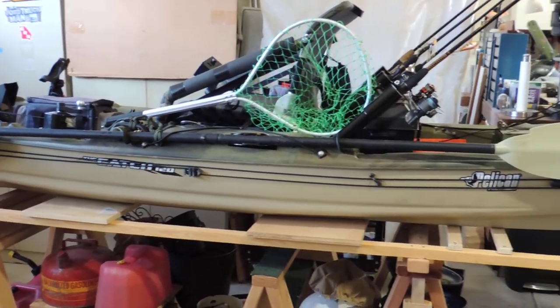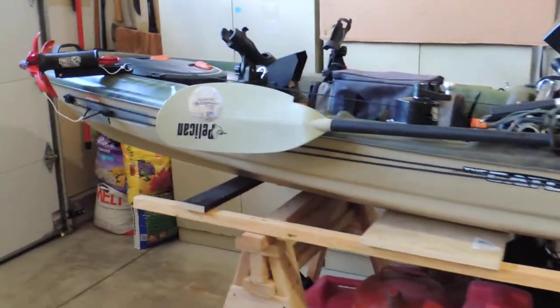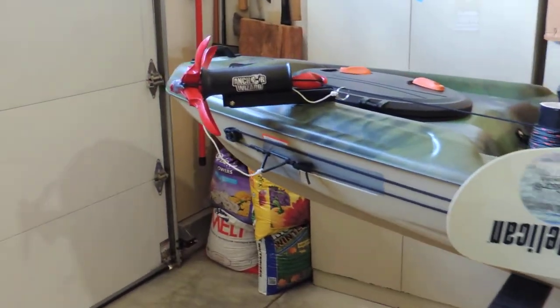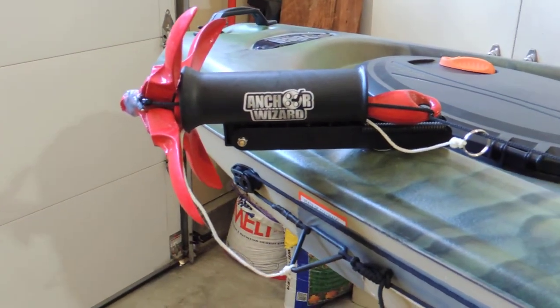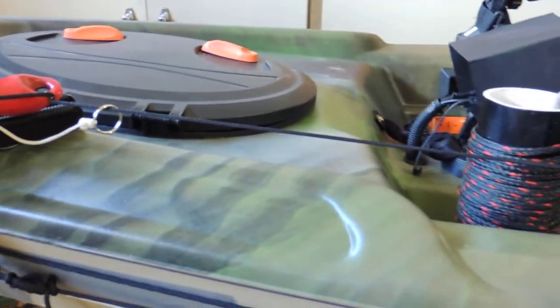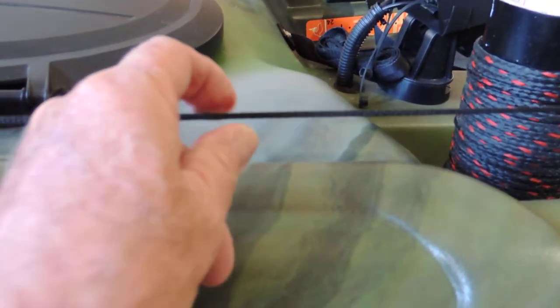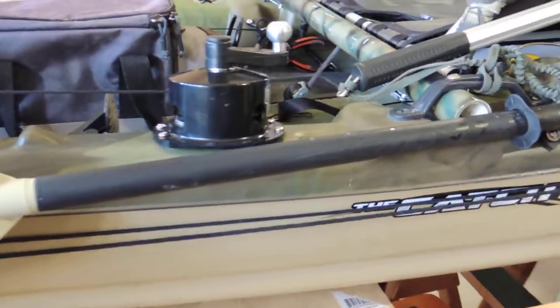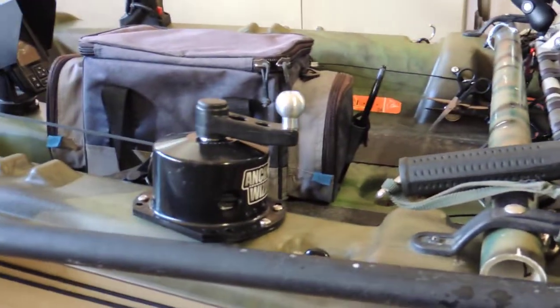The winch is remote control which makes it really nice. One of the newest extras that I've added to this kayak is my anchor, and I'm using the Anchor Wizard. So far it's working really good. It has a little bit thinner rope than I wish, but that's the way it comes. The advantage to this is that you can actually crank your anchor up and lower it right from the seat.